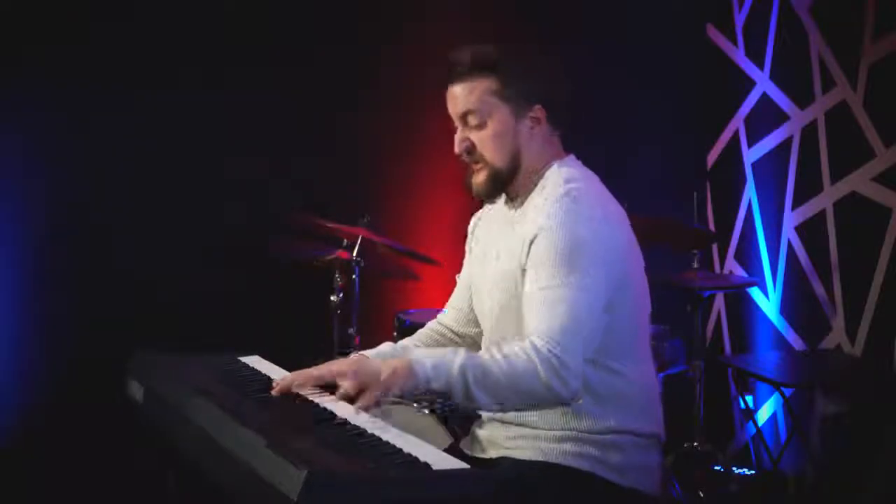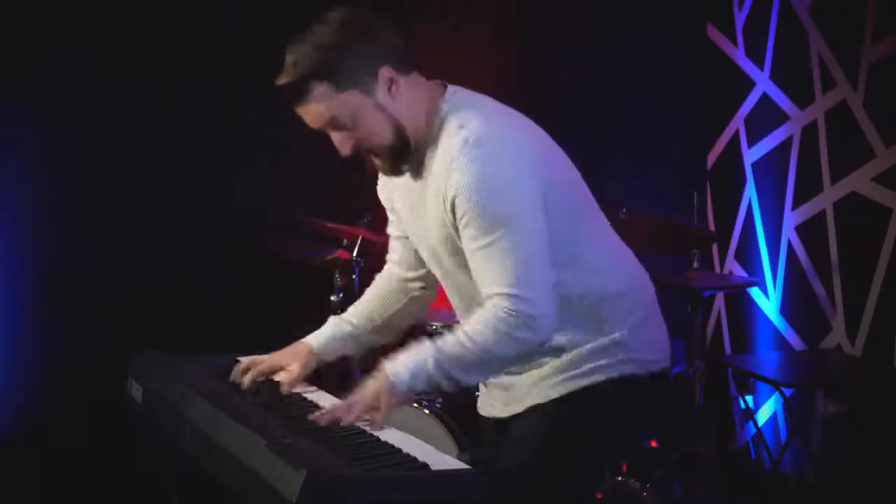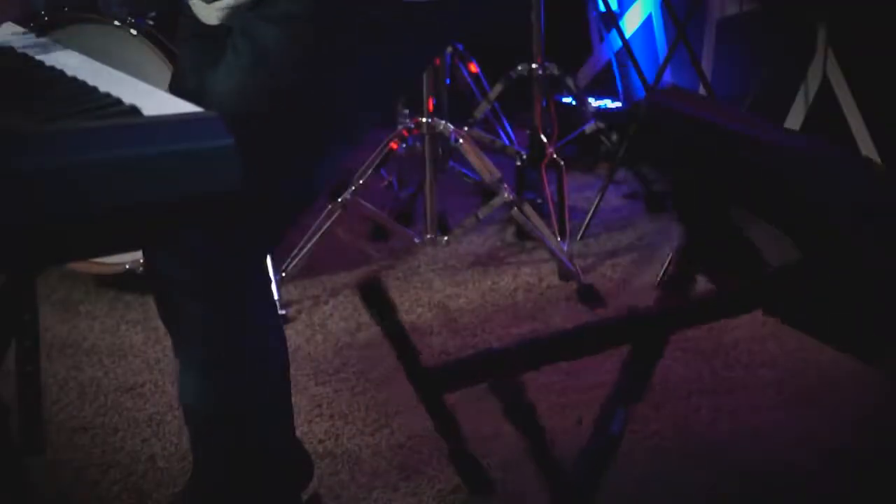Be sure to knock the piano bench over behind you. Not only is it impressive to play standing up, but it sends the message that hey, I'm really into this piece. See here? Watch the bench hit the floor. Impressive, isn't it?